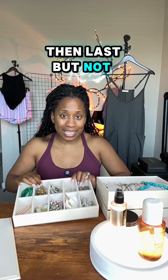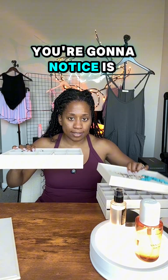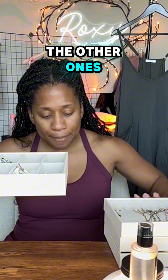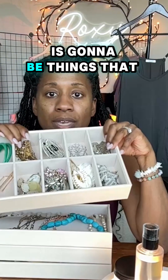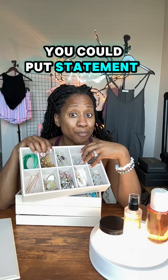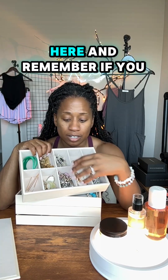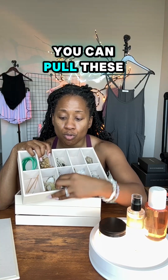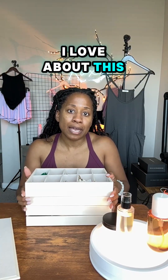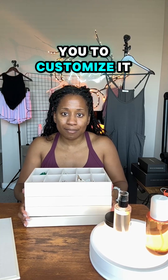Last but not least, this tray is actually deeper than the others. It's great for earrings, statement bracelets, or necklaces. And remember, you can pull the inserts out completely and design and customize it any way you want — that flexibility is one of the things I love about this.